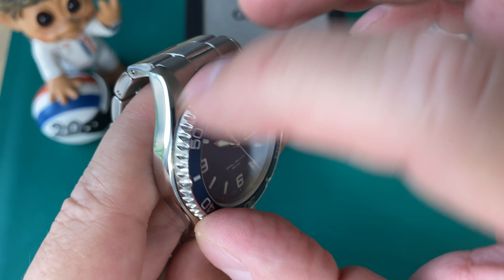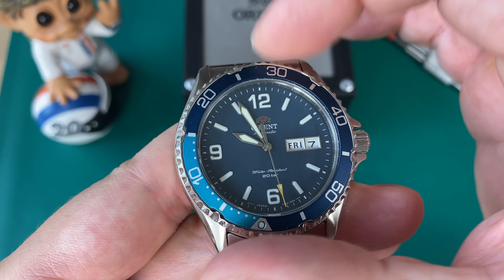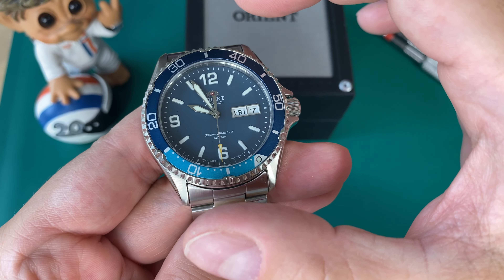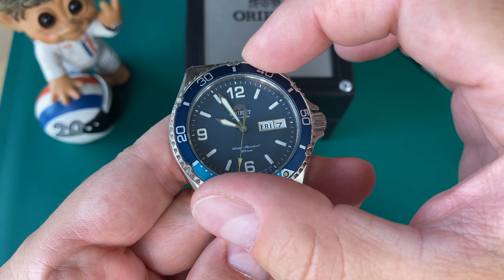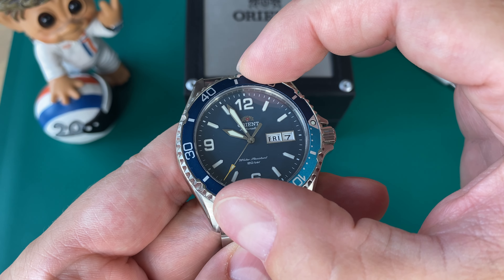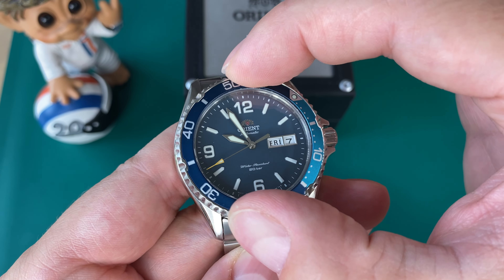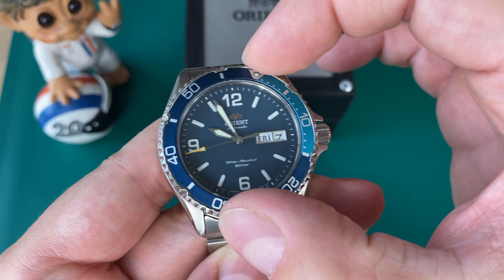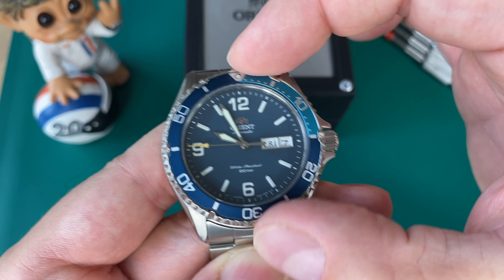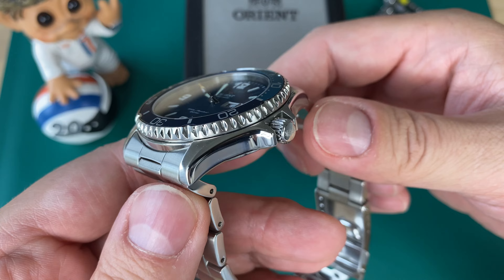Let's do a bezel test. Nice coin edging, 120 clicks. It feels exactly like a lot of Seiko bezels — a very soft, gliding click rather than a metallic tough one. Still a little bit of back-play but it feels extremely secure. 120 clicks, and everything aligns — something their sister brand doesn't always manage.